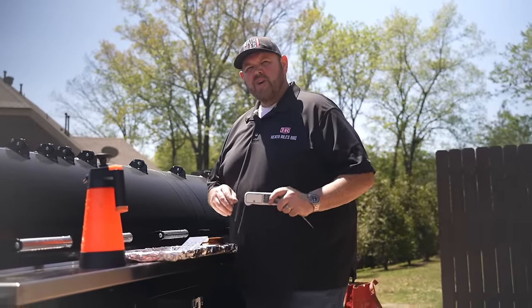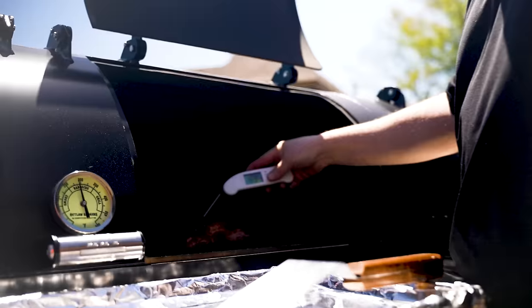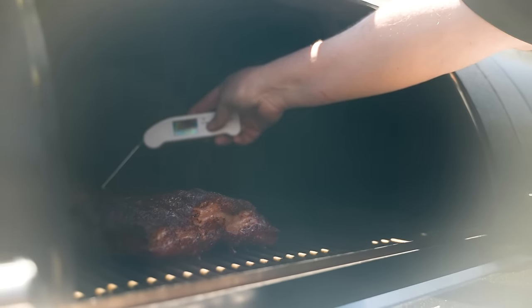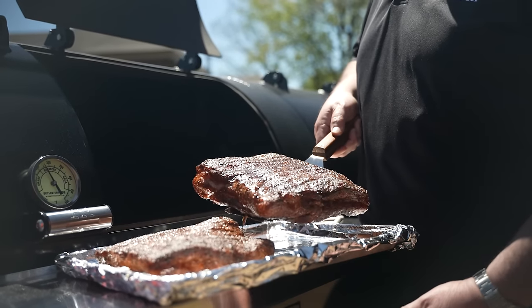Our pork belly has been on a total cook time of three hours. We're hitting 163 in that belly and 166 in that one, so I'm going to go ahead and pull these off and get them wrapped up.